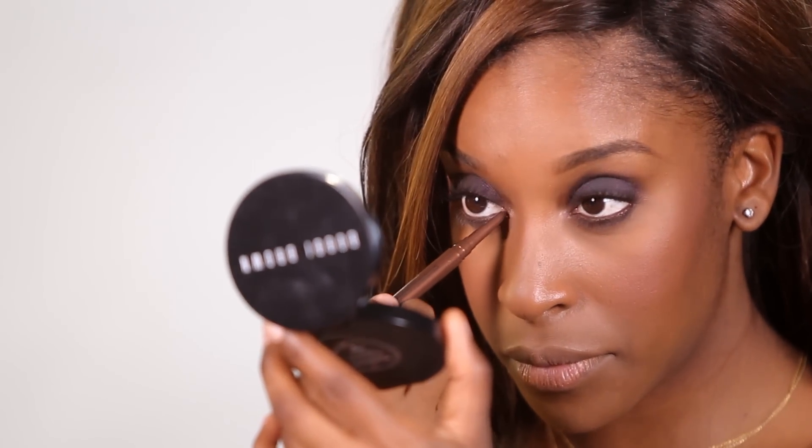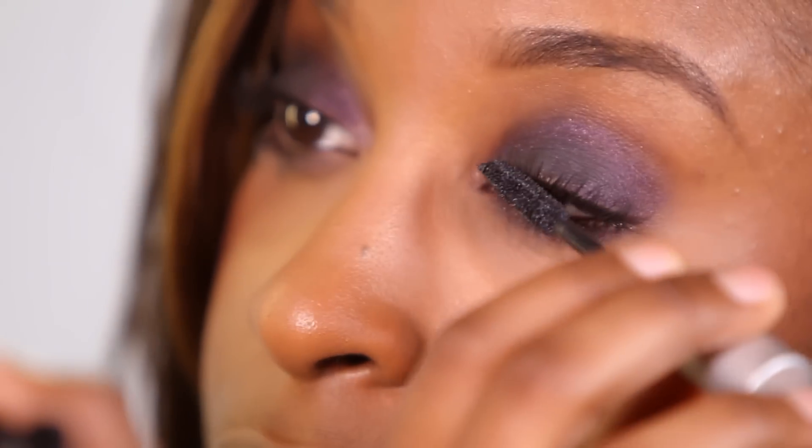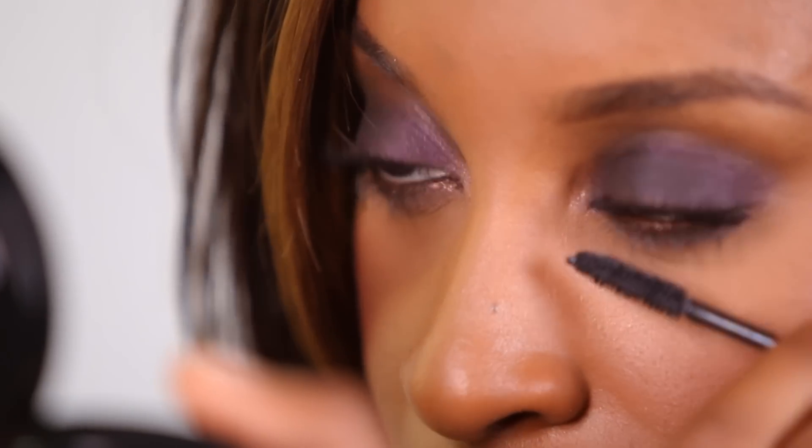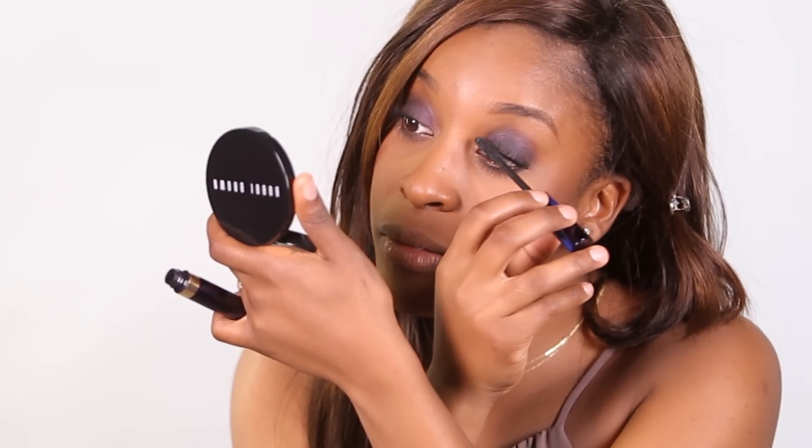I'm going to be working with the Smashbox Always Sharp Waterproof Coal Liner in Penny Lane. My favorite way to apply mascara is to layer them. The first mascara I'm going to work with is the Bobbi Brown Smokey Eye Mascara — just one coat of that. Then the next mascara is the Estee Lauder Sumptuous Infinite Mascara. I love this mascara because it's going to separate the lashes more and also add more length.